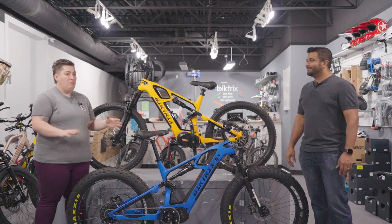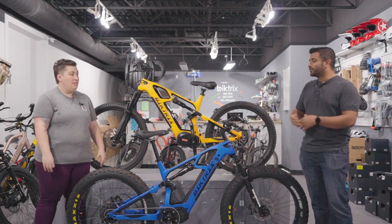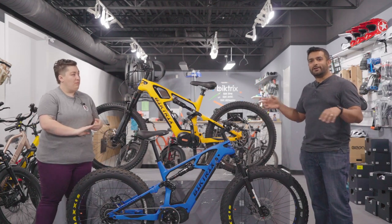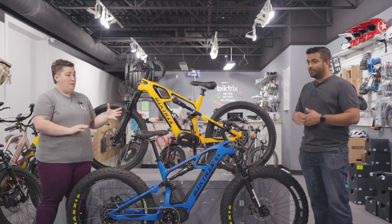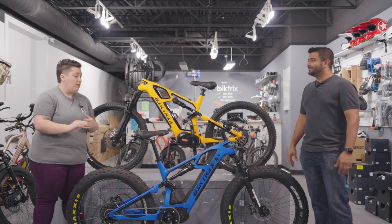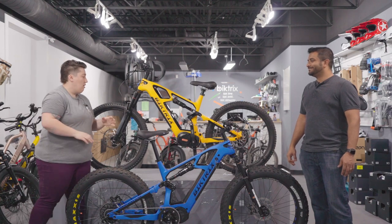It's a hundred percent worth getting them in January, whenever. And if you really want a bike by Christmas, we have so many other bikes in stock. When all of our competitors are kind of running out of stock, we have so many other models you can buy from. We have a lot of great selection right now — if you want something for Christmas, reach out and let us know. We'll see what we can work out.